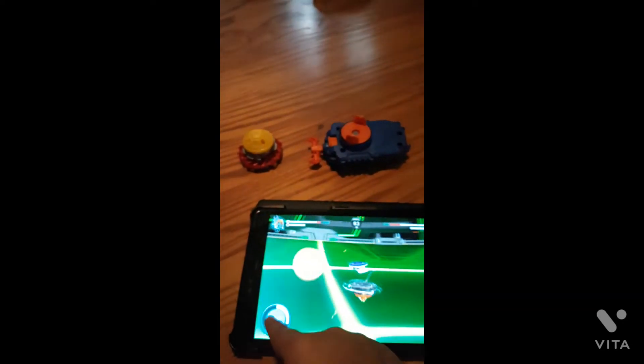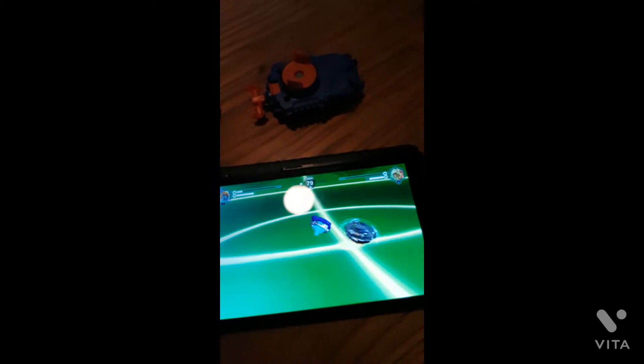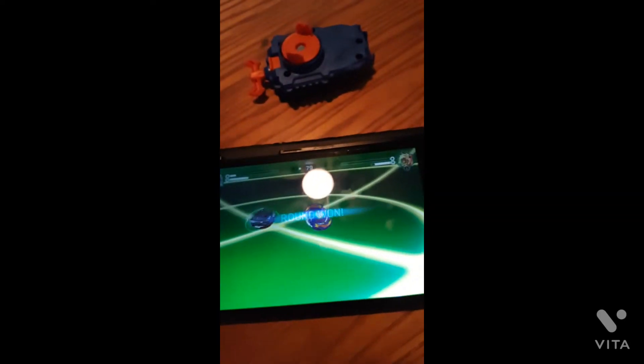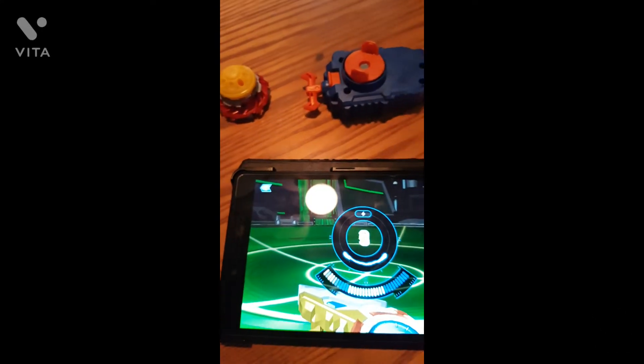This one uses the original Avatar Attack for Wild Wyvron — and I defeated the opponent in round one, that's a ring out finish. In the digital game there's no survivor finish; it's either a ring out finish or a burst finish.